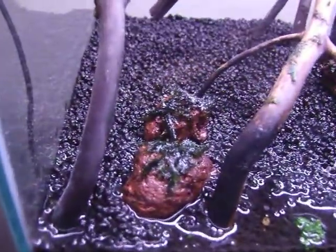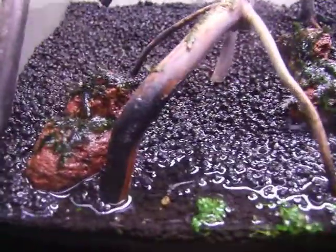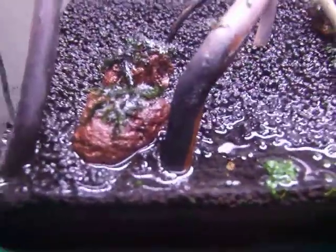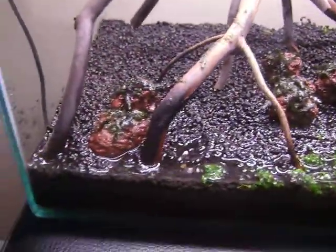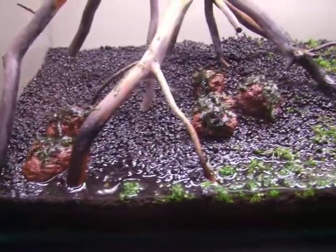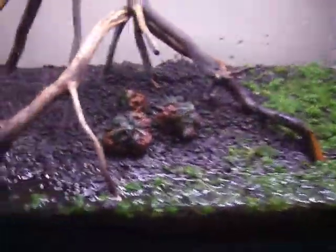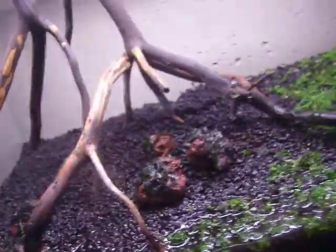These things, if you're wondering, are fissidens that I just put onto some lava rock. Since it's a dry start they'll root on really nicely. I can place them in my other aquascapes if I don't like them here, since they'll already be established and the red will go away — or maybe that'll be a nice touch.